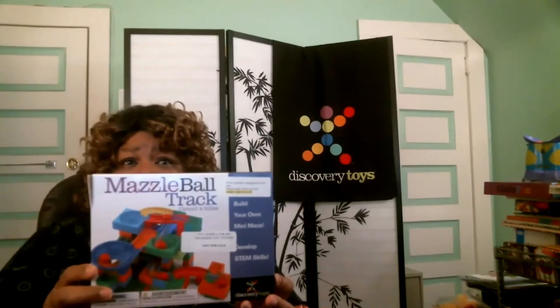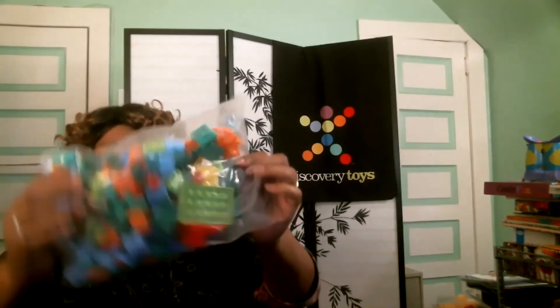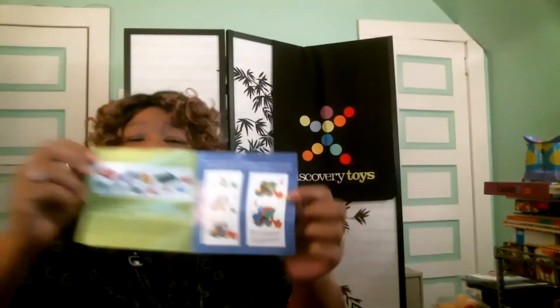Hi, we're going to share with you our Mazel Ball Track. It comes with 96 keys and 98 pieces of track. Let's look at a short video of the toy here — Mazel Ball Track.